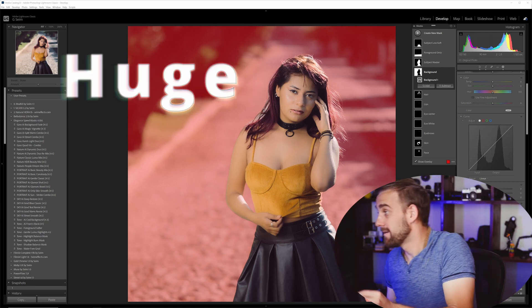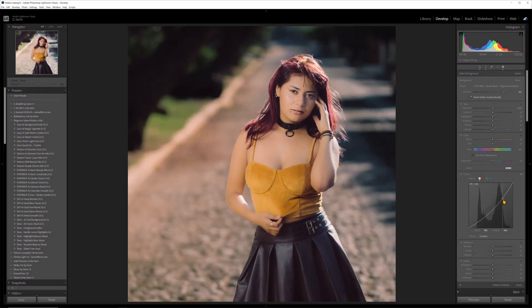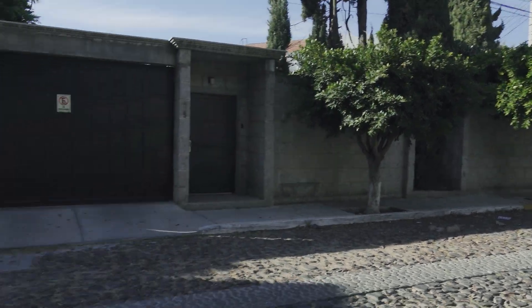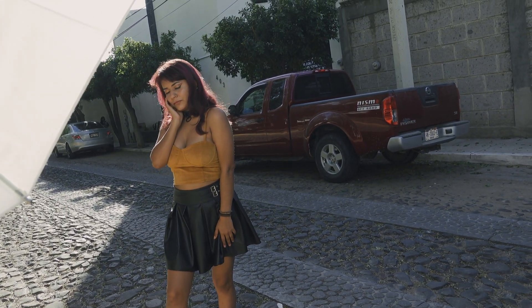Masking in Lightroom is huge. With the AI mask improvements over the past year and now the introduction of RGB curves within the mask panel, the amount we can do within a mask is incredible. Today I want to show you how to eliminate the downsides of masking and how to not overdo masks.